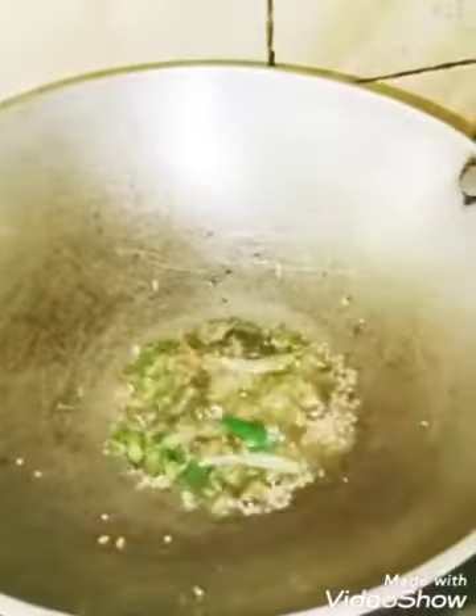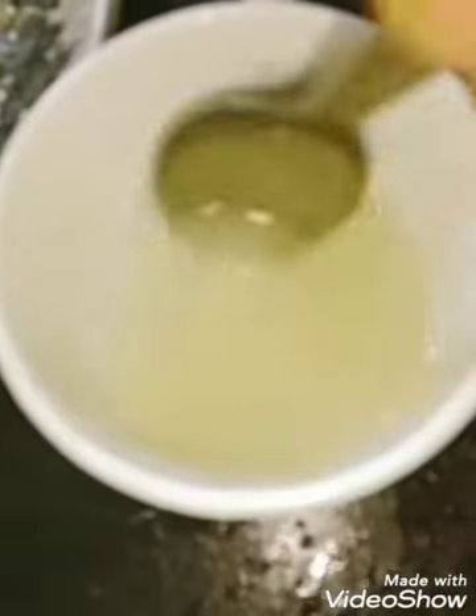While the dhokla cooks, let's prepare the tarka. Heat oil in a pan and when the oil is hot, add mustard seeds. Once they begin to splatter, add the curry leaves and the chilies and give it a good stir. I have added sugar into the lime juice, mixed it well, and now this will be added into the oil.